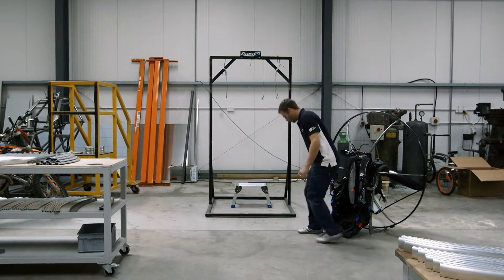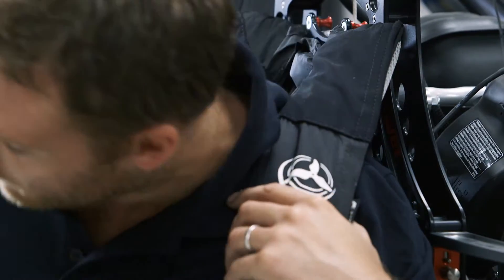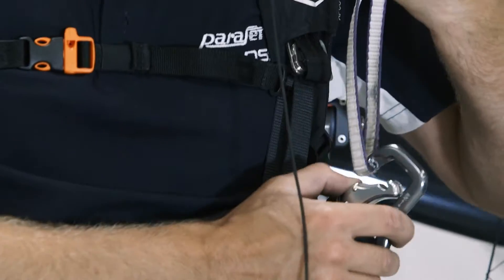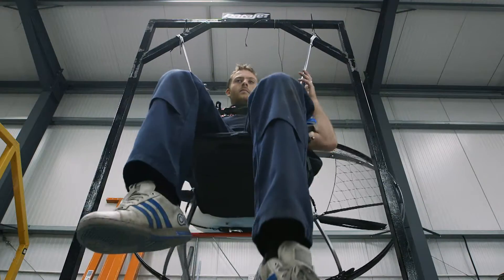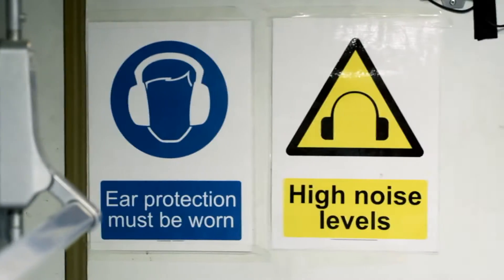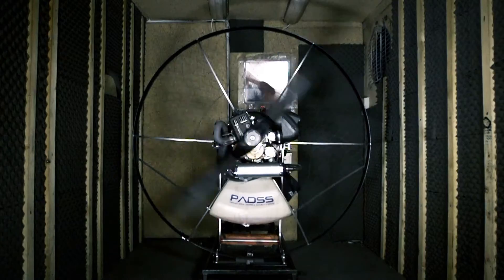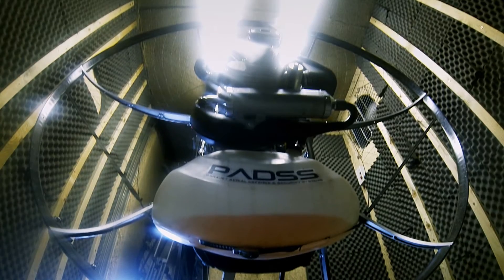Before the parajet can take to the air, it has to go through a hang test to ensure it can hold the weight of a pilot. The parajet is strapped on and clipped to a parallel bar. The suspended tester shifts and stresses the harness to make sure everything is holding tight and secure. The engine is revved to the redline around 7,500 RPMs to make sure the engine is putting out enough power without shaking loose the frame.